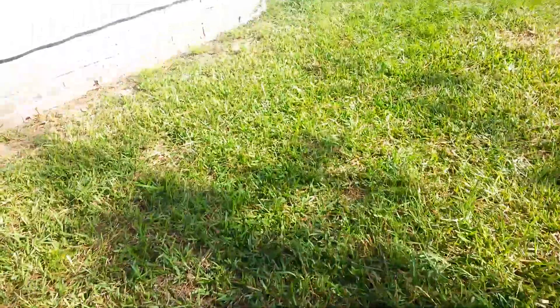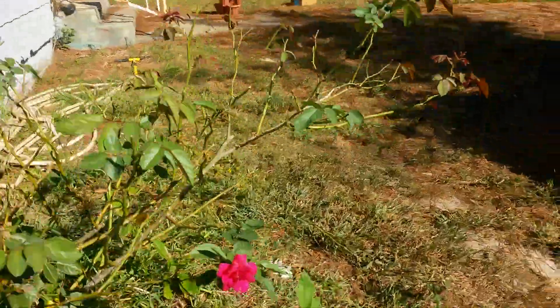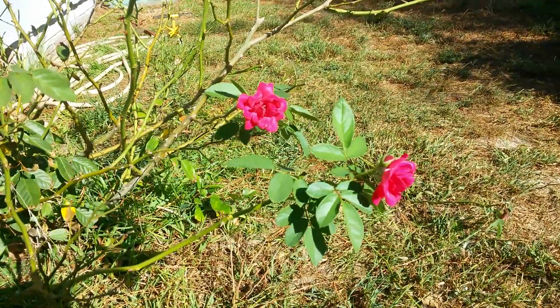That's pretty much all that's in the garden, there really ain't nothing else going on. These started to bloom but these actually look prettier - well, if I get out of the light, there we go. Until next time, I will see you guys later.